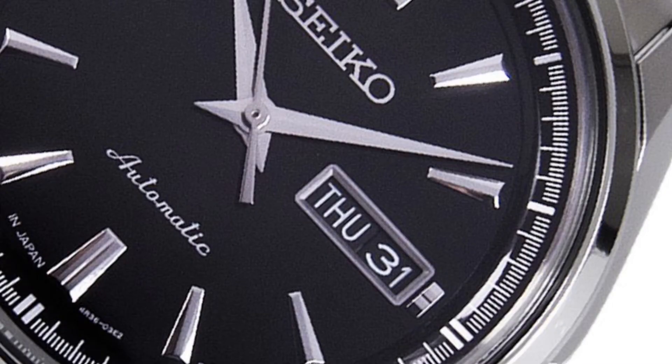One thing I don't like about the dial is the inclusion of a day-date complication. Yes, it would be very handy from a tool watch and everyday perspective; however, in regards to its design, it just looks out of place.